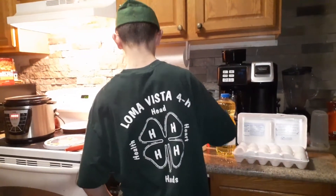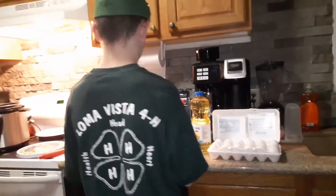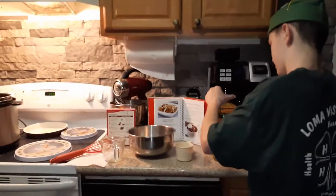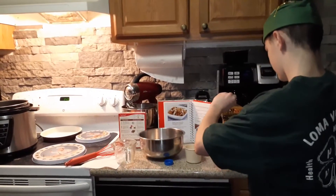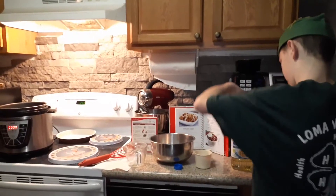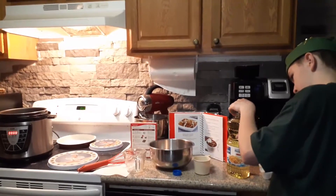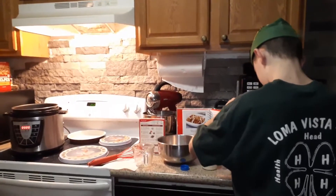First, I'm going to put in the water. I'm going to pour in the water.